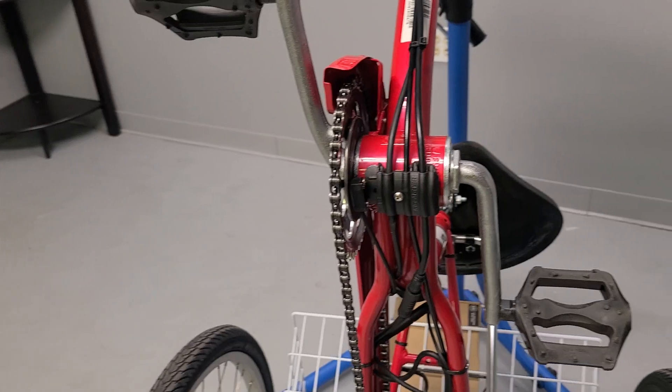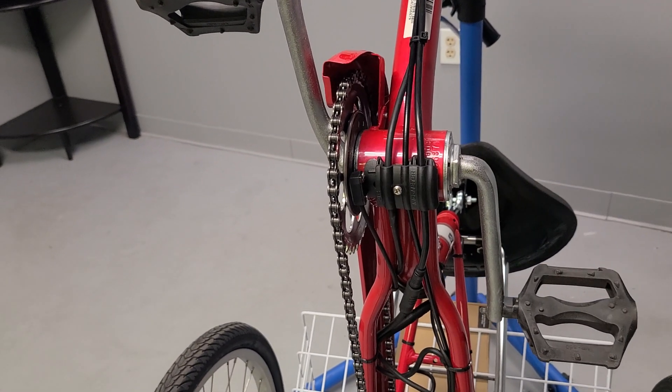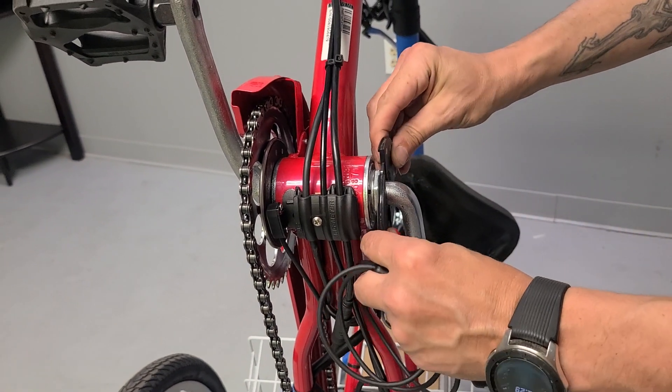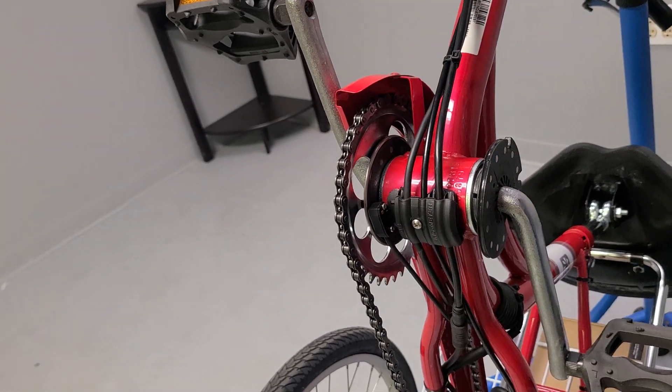The alternate method would be the left side, and you're still going to want your 12-magnet split — that will just snap together on this side of the crank right here. Then you pop your ring on.